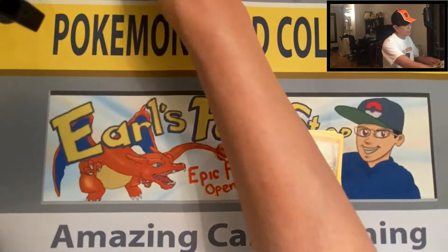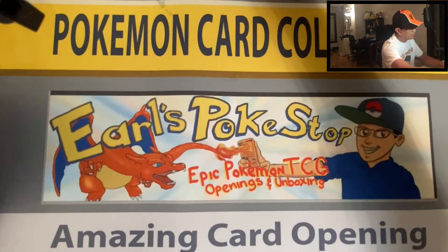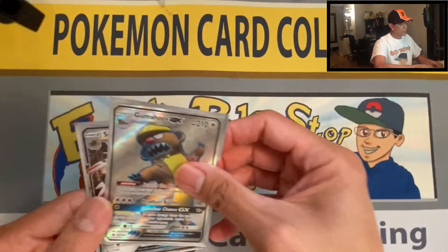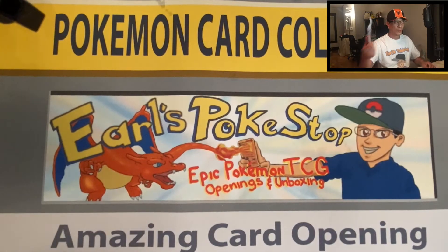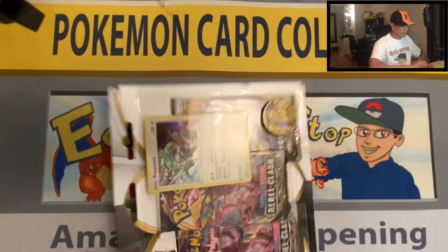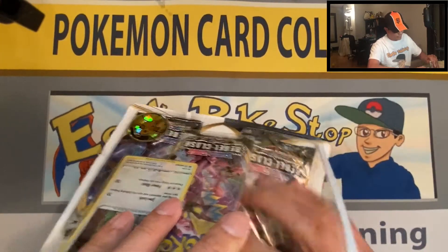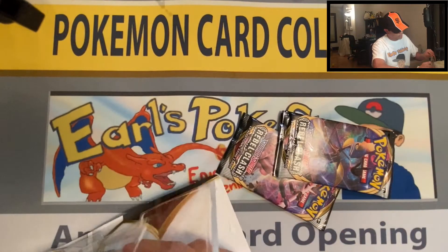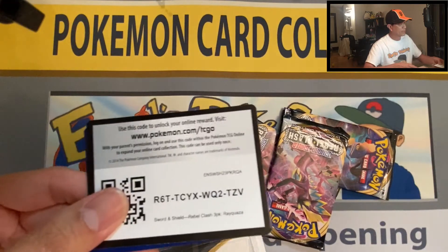That blister pack had nothing in it, but here are some of the hits. We still have one more three-pack blister — this one is from Rebel Clash. Let's pull out the code card for you guys — there's the code card.